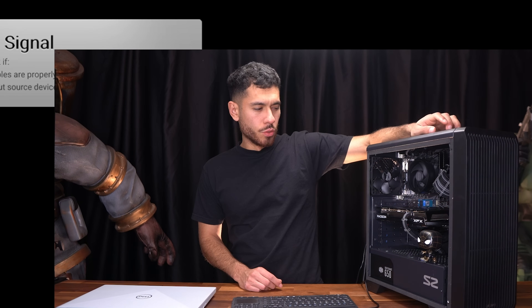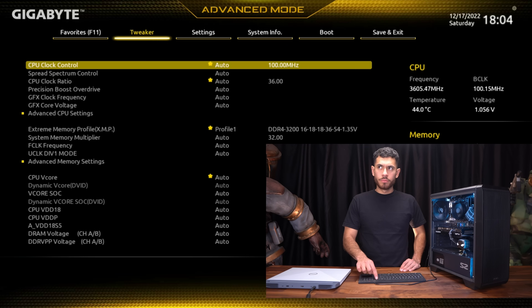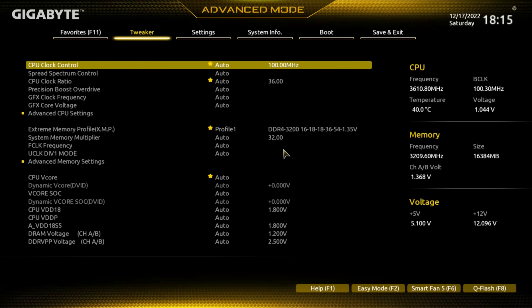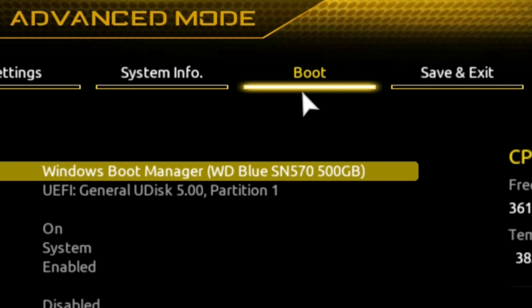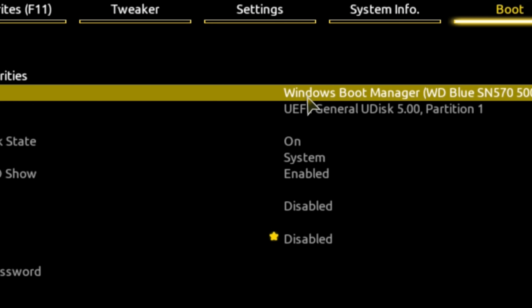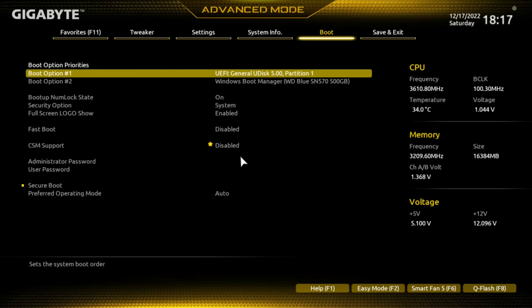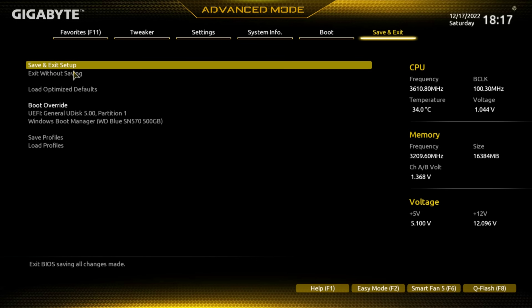So if you already have Windows installed on your system, this is what you have to do to get it to boot to the flash drive. Turn off the system, restart it, and keep clicking Delete on your keyboard to boot up to your motherboard's BIOS. Once in the BIOS, locate the boot section. Depending on the motherboard you have, the BIOS layout will be different, but all BIOSes will have a boot section. Navigate there, look for boot option number one, double-click it, and select your flash drive. Once the flash drive is set as the first boot option, save and exit the BIOS, and your system will restart and boot directly to the USB flash drive.